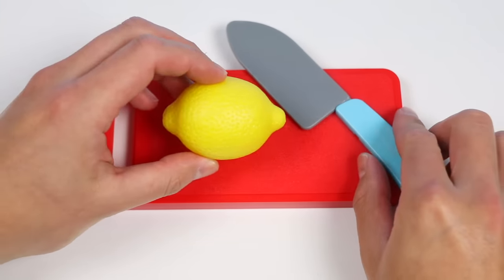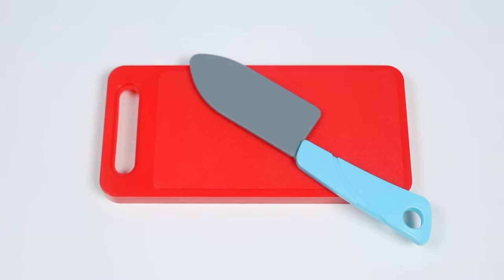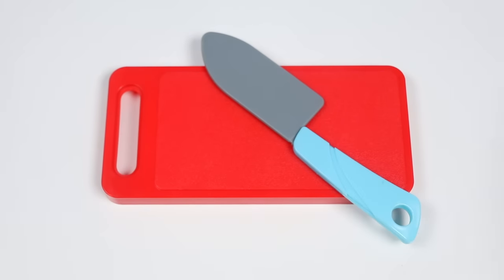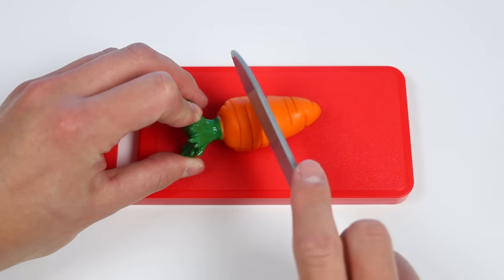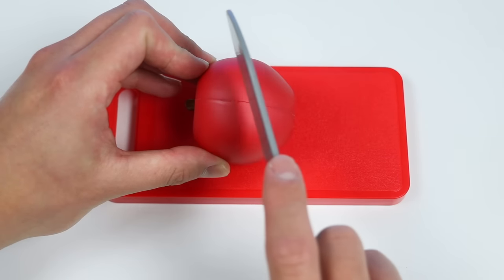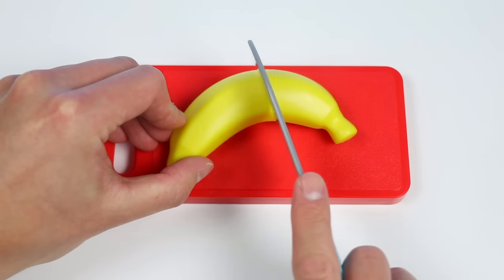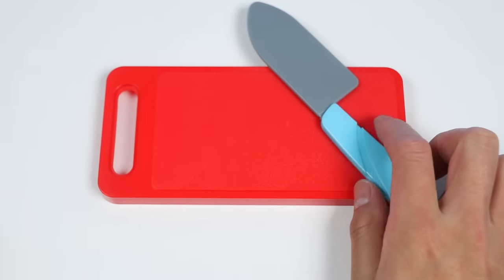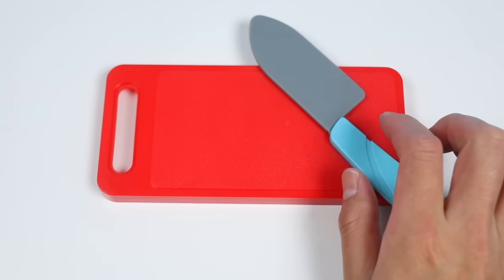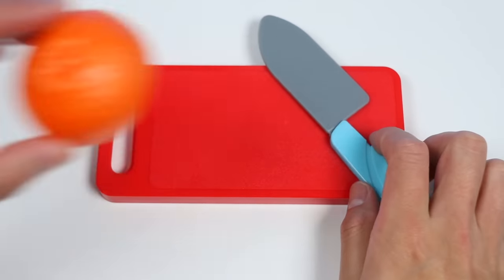We'll start by chopping this yellow lemon. Now let's chop up this green cucumber. See those super chopping skills? Alright, now let's work on this orange carrot. That is chopped to perfection. Let's keep going with this red apple. Now let's chop up this yellow banana. Need to chop up a couple more — here's the red strawberry. And last but not least, let's chop up this orange. Beautiful!